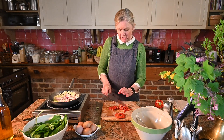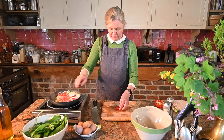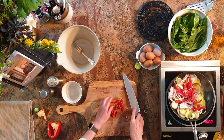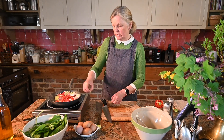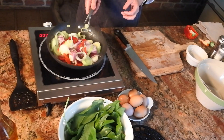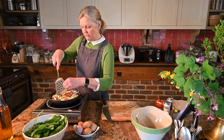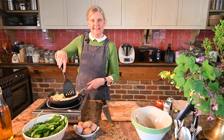Whatever you've got in your fridge, make up exactly what you fancy to go into your frittata. I'll be doing videos on how to chop safely and knife skills, as well as other essential cooking ideas. I'll just let those cook for about 10 minutes until they're softened up, then we'll add the wild garlic and the eggs.